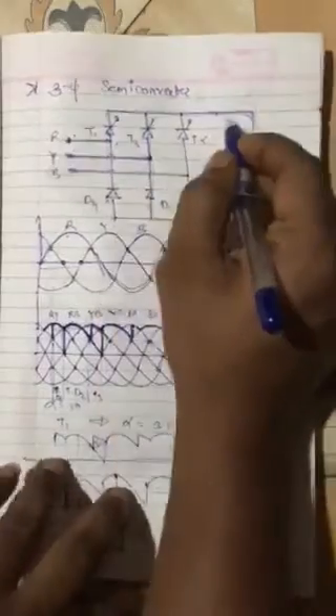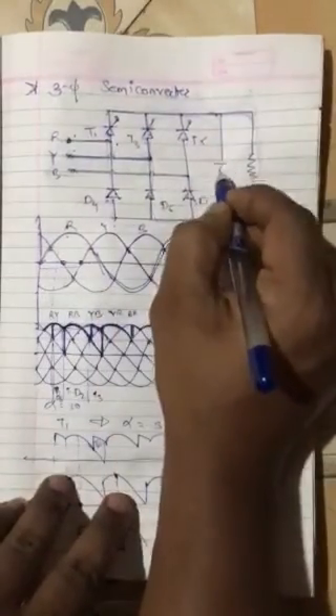I will modify the previous diagram here. We will provide a freewheeling diode over here.